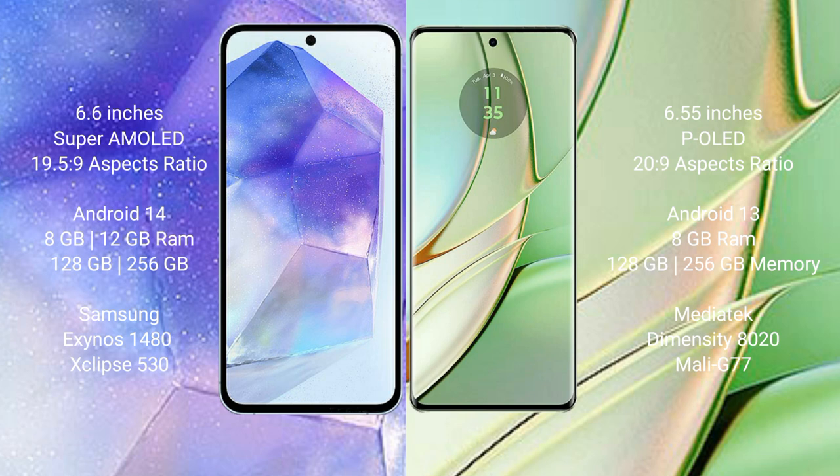Samsung Galaxy A55 comes with 8GB and 12GB RAM, 128GB and 256GB internal storage, and the Samsung Exynos 1480 processor with Mali-G76 GPU. Motorola Edge 40 comes with 8GB RAM, 128GB and 256GB internal storage, and the MediaTek Dimensity 7020 processor with Mali-G77 GPU.